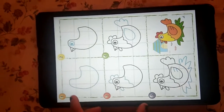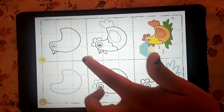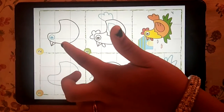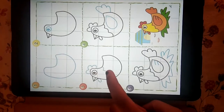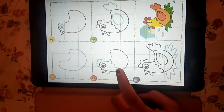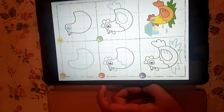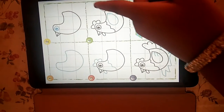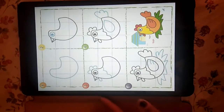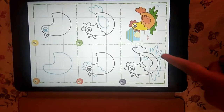This is the hen. Step 1 is first draw the body. Step 2 is draw the beak and eyes. Step 3 is draw the neck. Step 4 is draw the wings and back wing. Step 5 is give design to wings and draw the grasses.